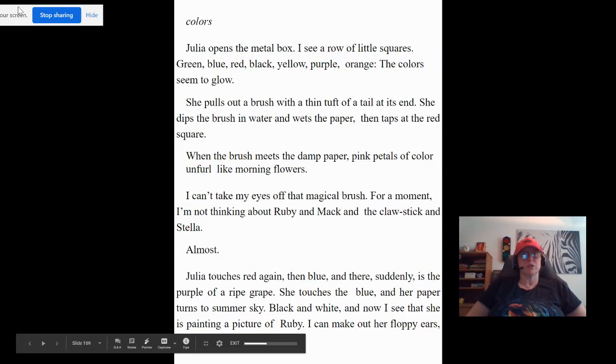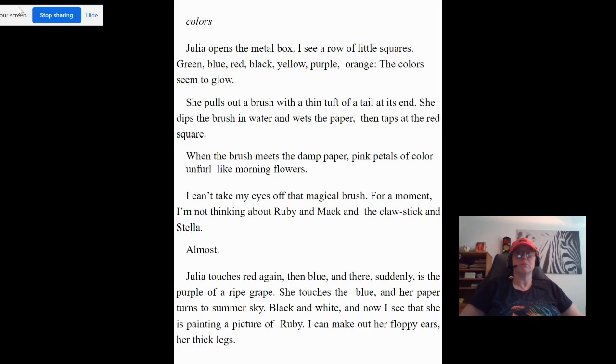Welcome back. Colors. Julia opens the metal box. I see a row of little squares: green, blue, red, black, yellow, purple, orange. The colors seem to glow. She pulls out a brush with a thin tuft of a tail at its end. She dips the brush in water and wets the paper, then taps at the red square.